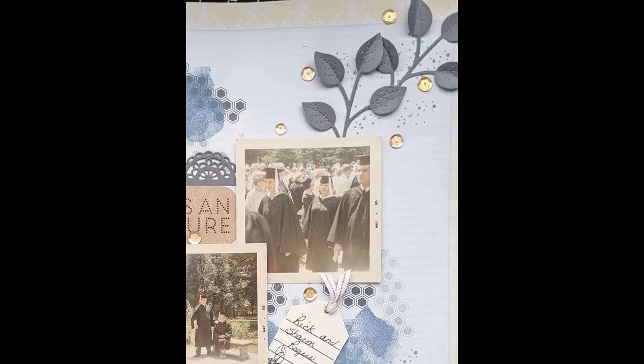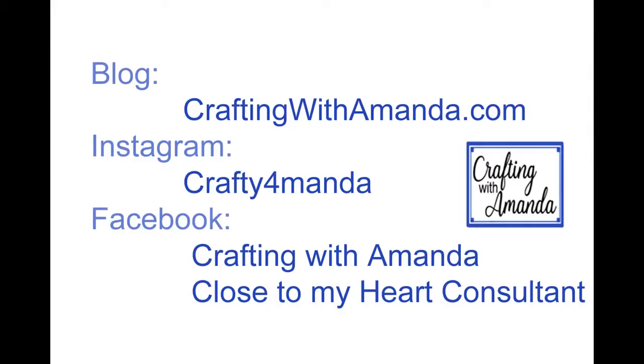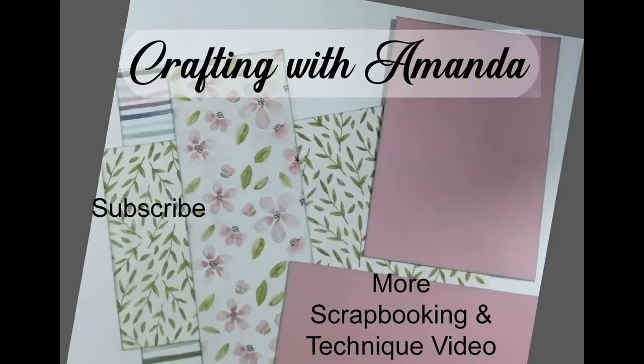Here's how you can connect with me: if you haven't subscribed to my channel, I would love for you to do that — I'm really close to a milestone. If there's another video here you may be interested in, I hope you have a very blessed day. I will not be around for the next couple of days, but I will catch up.